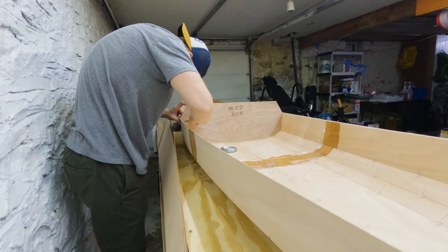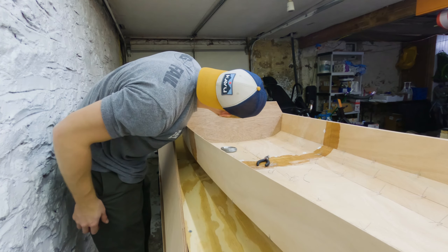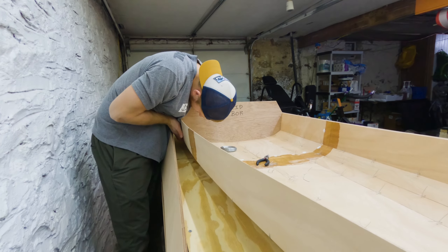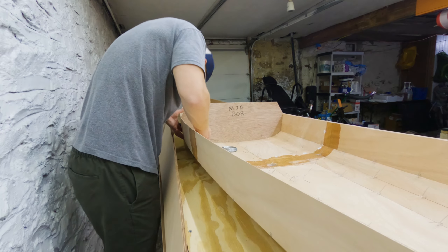Once the frame is snugly wired in place, look at the top of the frame on each side. If it's a little higher on one side than the other, tap that corner with a hammer or a chunk of 2x4, or just force it down until the frame is centered. Now twist all your frame wires tight with a pair of pliers.